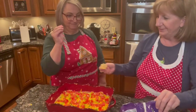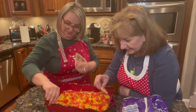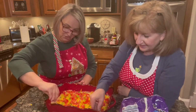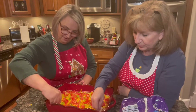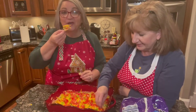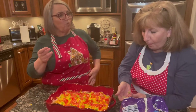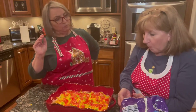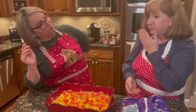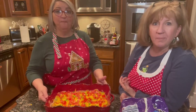Here we go — yum-o! I can't wait to get my chops around it. Very scoopable chips. Oops, my chip broke. Here we go. That's really good! Two thumbs up. I don't taste the mayonnaise. You really don't.